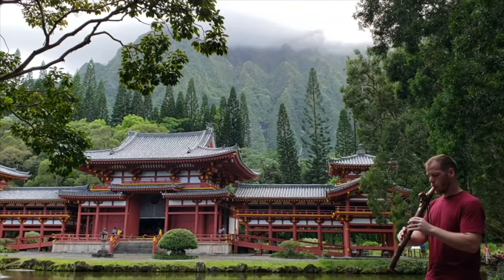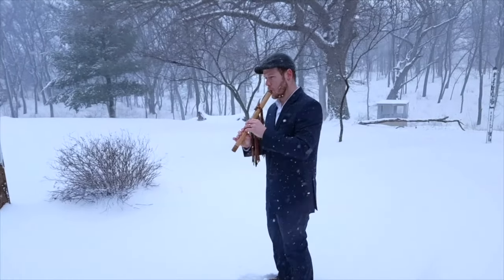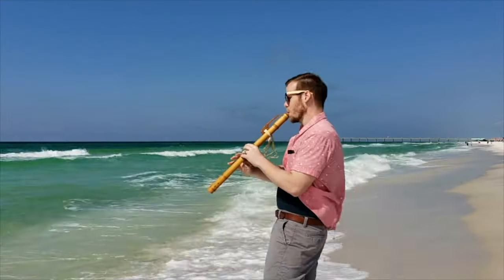I post videos here on YouTube covering flute tips, tutorials, original songs, and cover songs to showcase how versatile the Native American flute is. If you're new here and interested in becoming a more emotive flute player, or you just love listening to the sounds of the Native American flute, be sure you subscribe and hit that little bell so you're notified every time a new video drops.